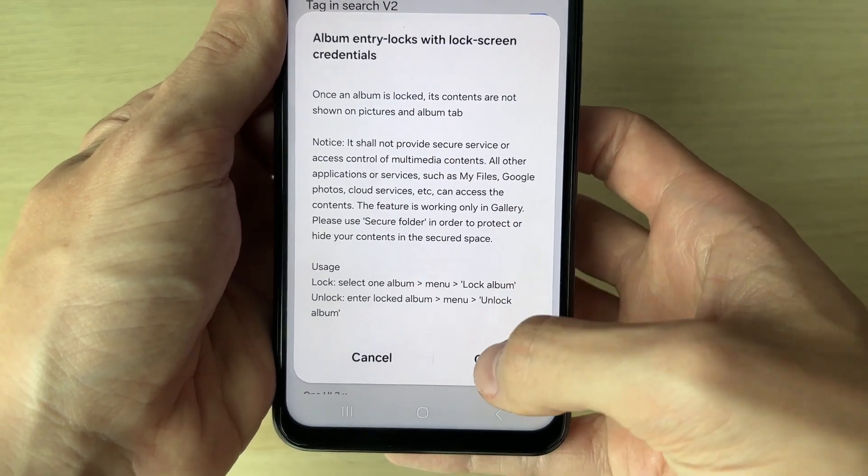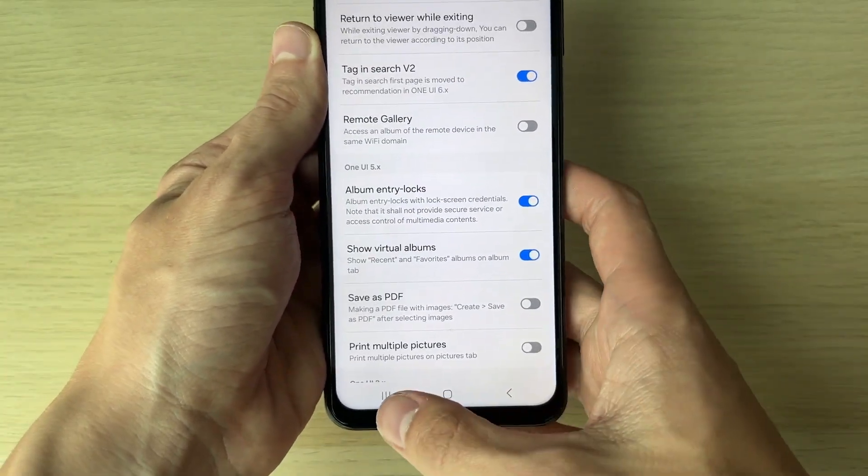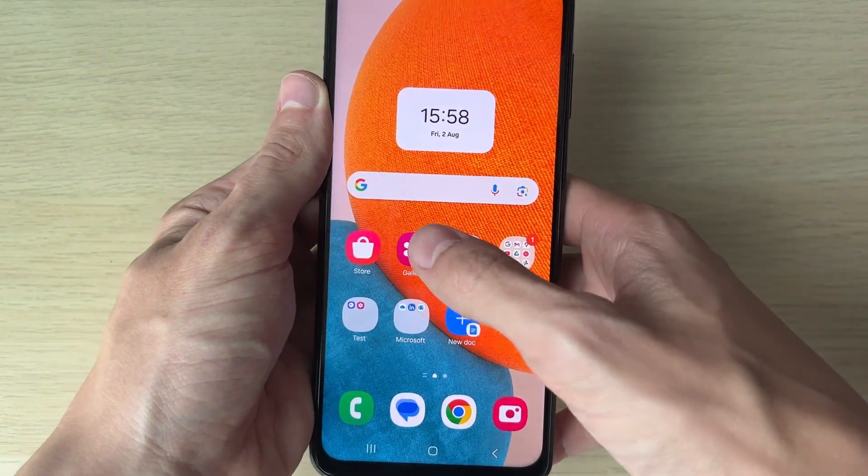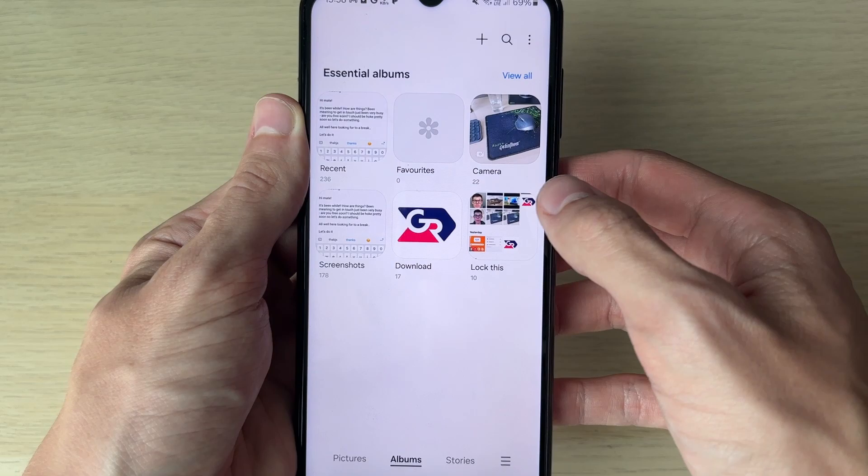Now scroll down in Gallery Labs until you see 'Album Entry Locks' and make sure that's switched on. Go and read through that. Now what you need to do is close off the gallery app completely to restart it, then open it up again.